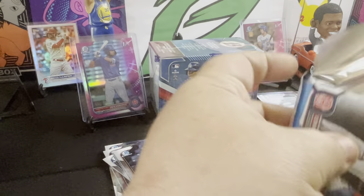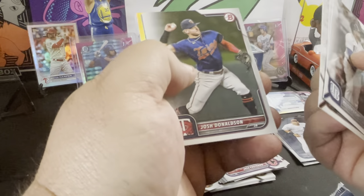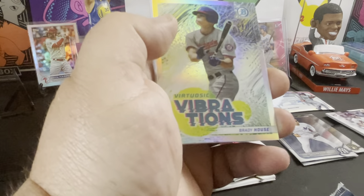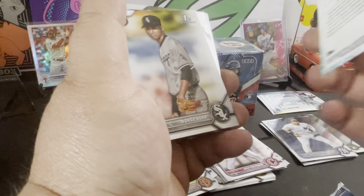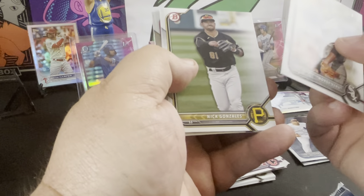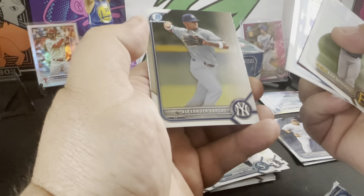Two packs left in this first blaster — let's see what we get. Connor Wong rookie, Justin Low, Nelson Cruz, Scherzer, Chris Bryant, Josh Donaldson, Brailyn Marquez with the nice Vibrations insert. Norji Vieira, Nick Gonzalez, Jonathan Class first, Diego Cartaya, Alexander Vargas. So two non-first chromes in that last pack.